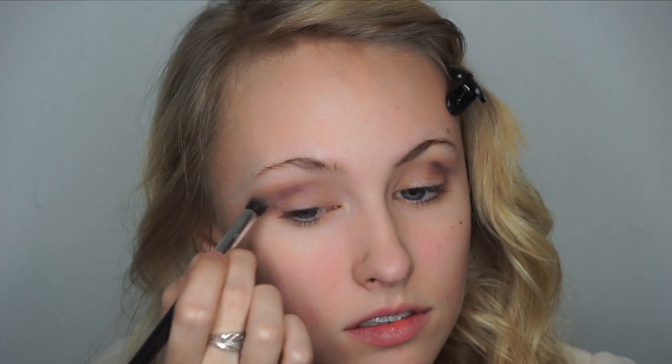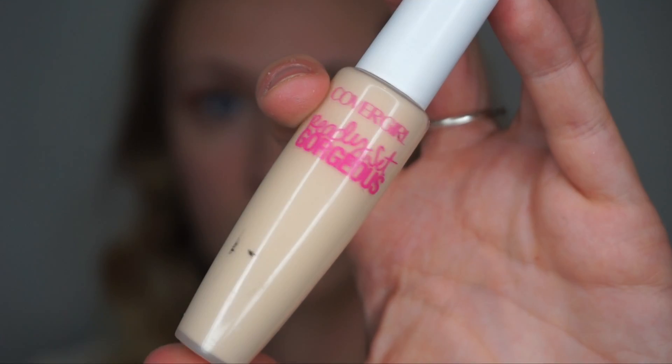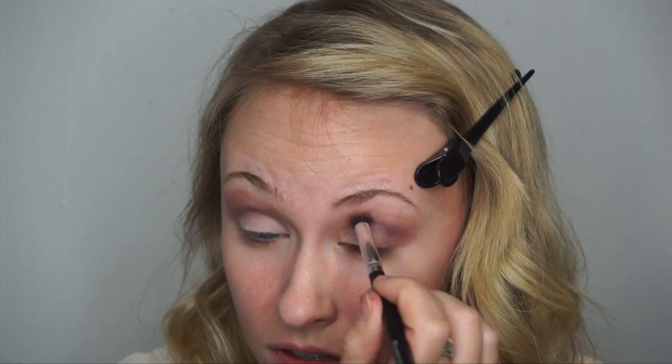To darken my crease and upper corners, I'll blend in the shade Punk. Before I apply glitter, I like to apply a base of concealer. Then I'll go in with ColourPop's Super Shock Shadow in the shade Bubbly and lay this all over my eyelid.